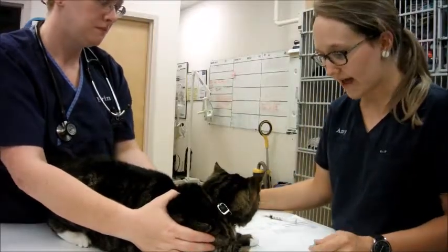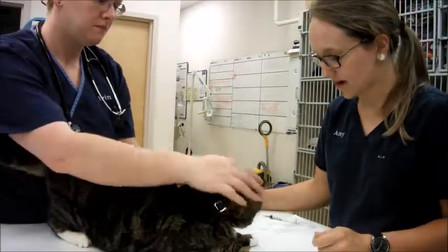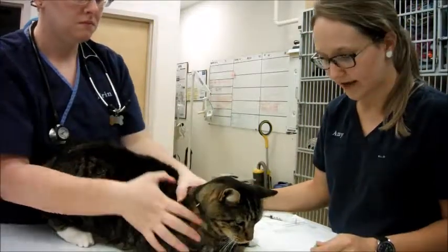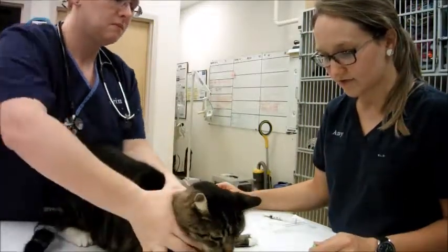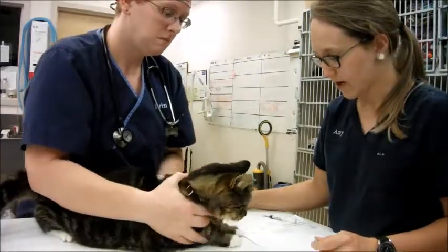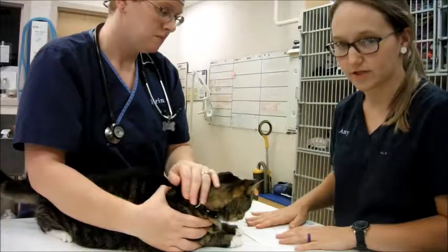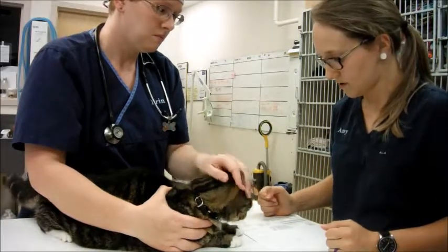Today I'll be hand-pilling a cat. We have Lefty here — he's actually one of our hospital cats, and he gets a Dosaquin capsule twice a day, every day, because he is 14 years old. I'm going to go ahead and administer that. I do have his medical record here; I double-check to make sure that we do administer that every day.